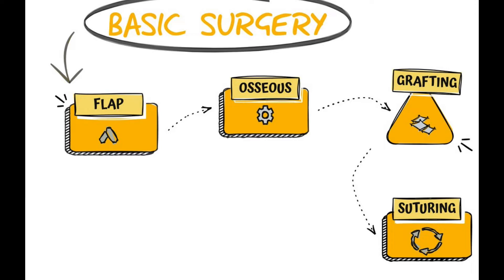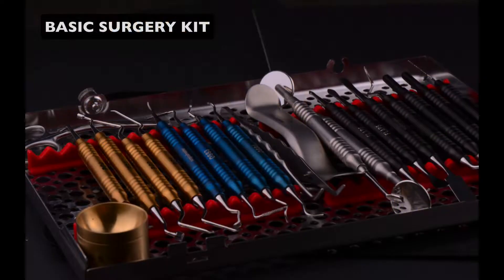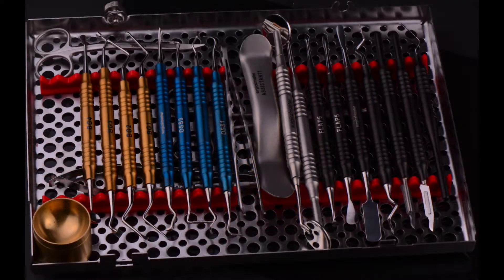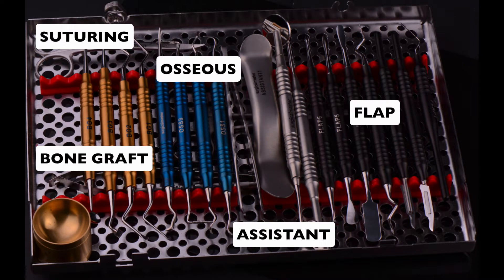Of course we can't do surgery alone — we would have an assistant by our side and we would have assistant tools. So I identified five groups of instruments that should be in your surgical kit for a basic type of surgery. Looking at an actual basic surgical kit, you would have flap instruments, osseous instruments, bone grafting instruments, suturing instruments, and assistant instruments.